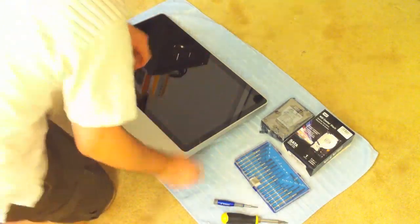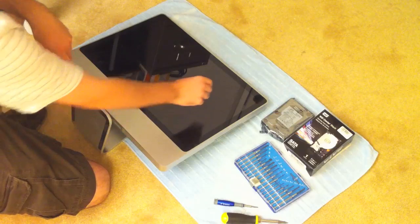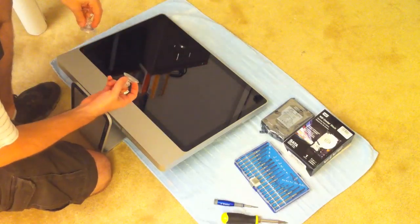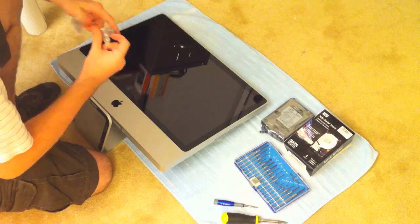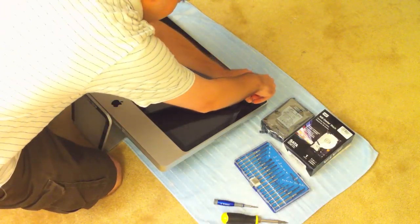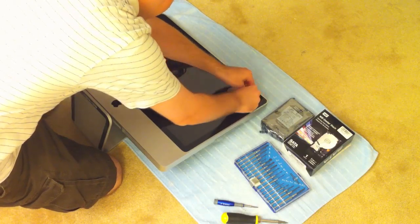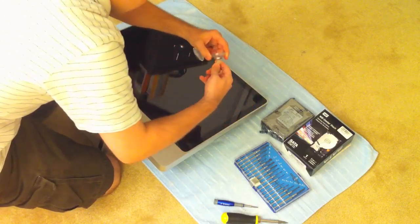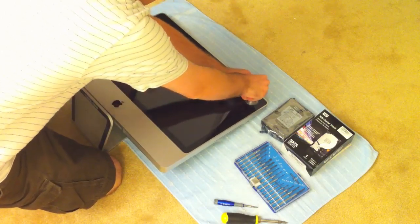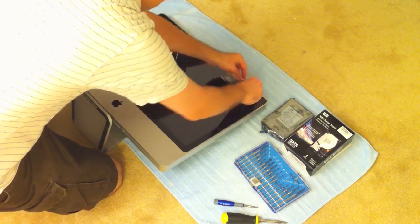The first step in repairing the iMac is you need to get off this large glass screen. It's a delicate process, but pretty easy as long as you have good suction cups — the larger they are the better. Stick on the suction cups. The best way I've found to do it is to put one in the top right and one in the bottom left.